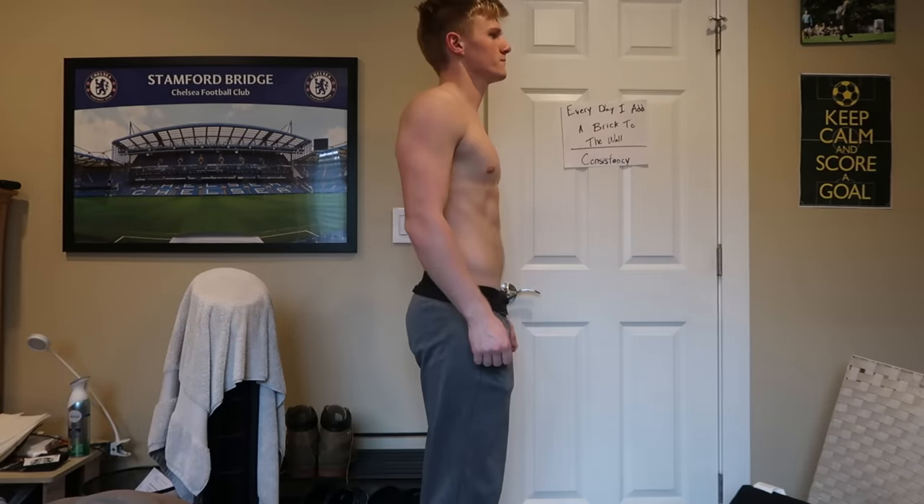For the past 30 days, I have been taking creatine. This is me, day one, weighing 160 pounds.